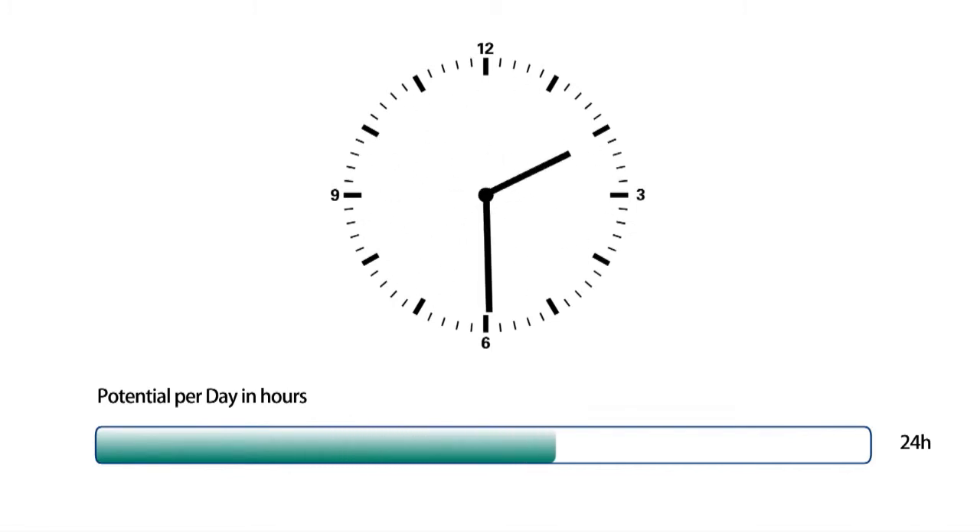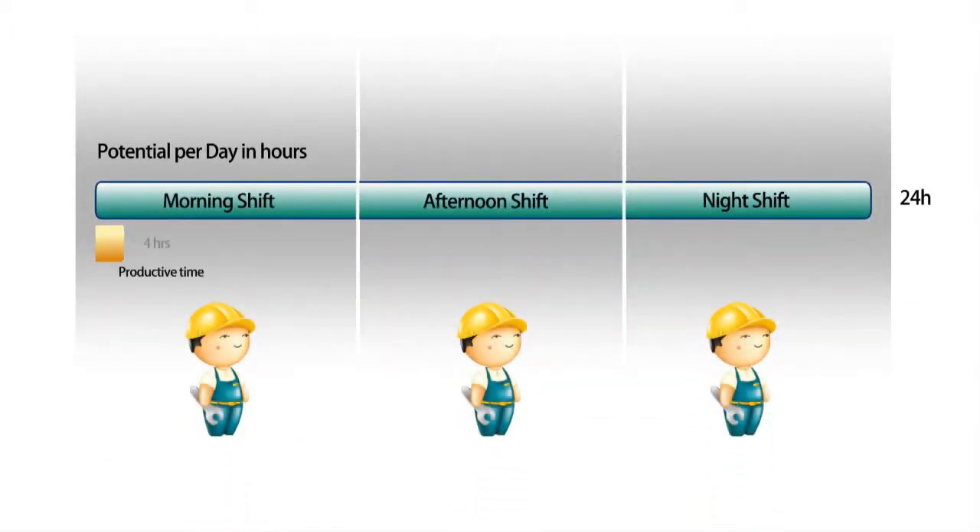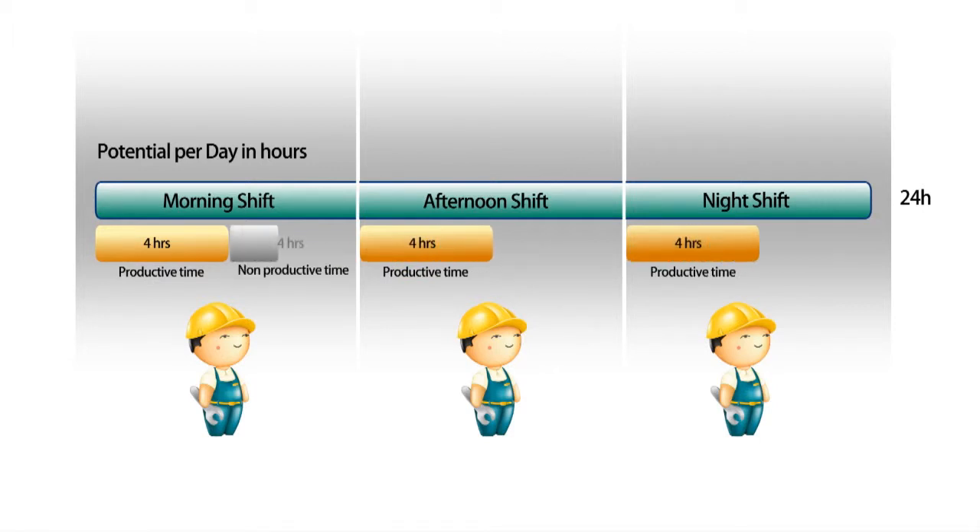Every working day has a potential of 24 machining hours. But with every shift, only a small part is really used to run your machine productively. For the rest of the time, the machine stands idle because of setting up new workpieces.